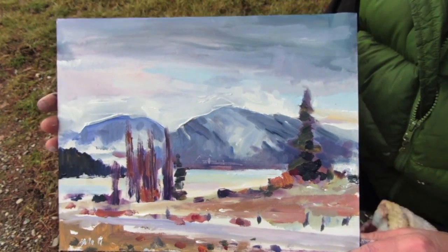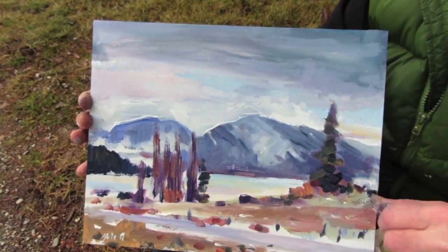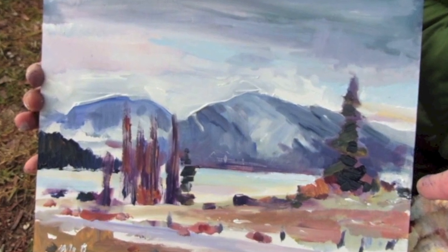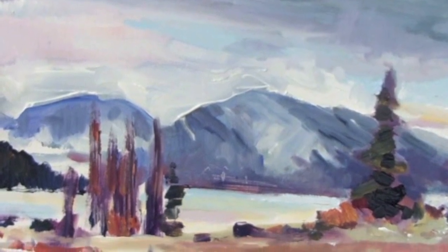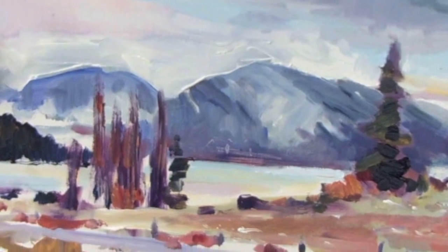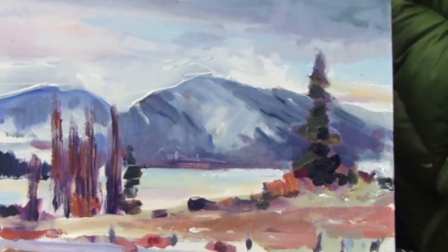Made the fir tree stand out a little more. Left out some of the other mountain, kept that one. Add a little bit of white here and there, a little bit of orange. Thank you very much.